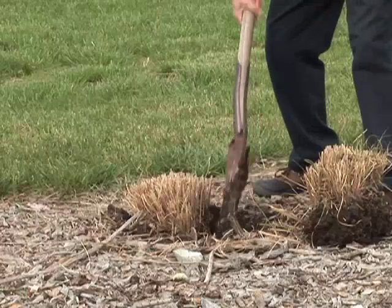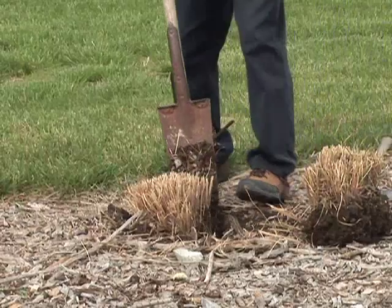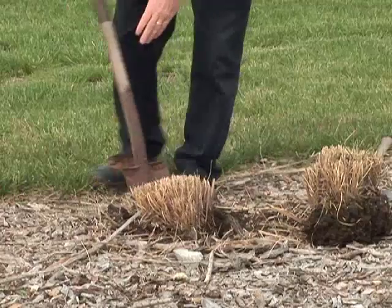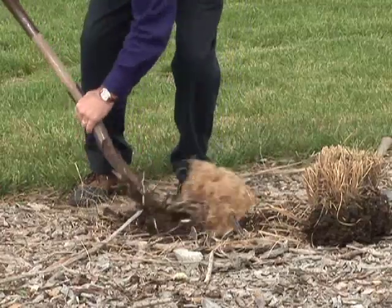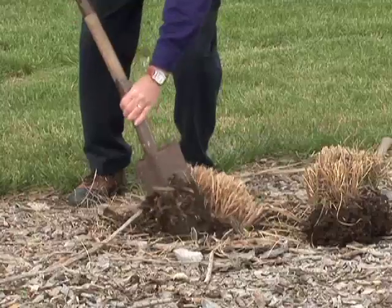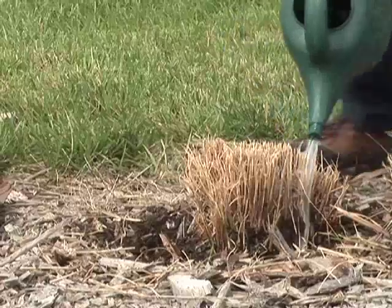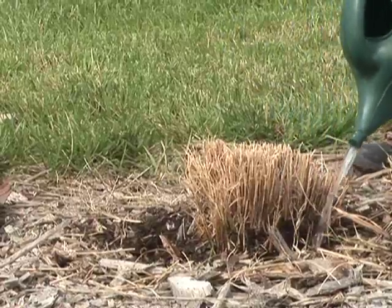Since I wanted this grass really kind of centered here in the middle, I'm going to go ahead and move this portion back to its proper location. Then I may need to get a little extra compost or soil from another location to fill in the void.